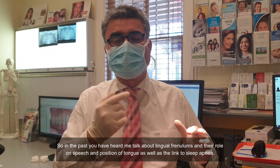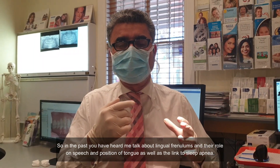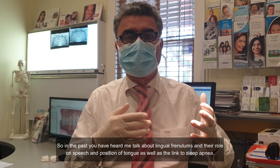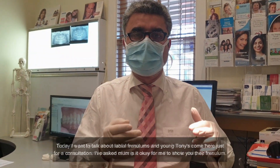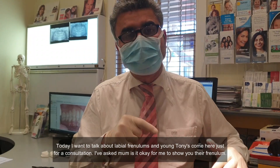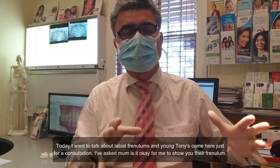In the past you've heard me talk about lingual frenums and their role in speech and their role in tongue position linked to sleep apnea. Today I want to talk about labial frenums. Young Tony has come in just for a consultation today.